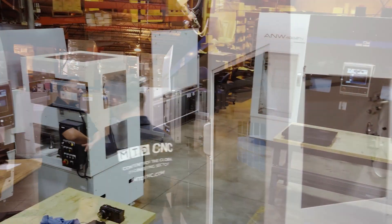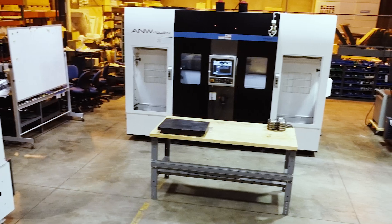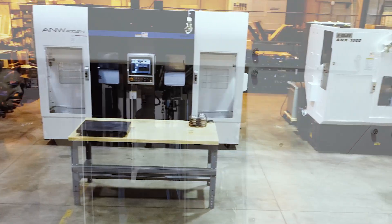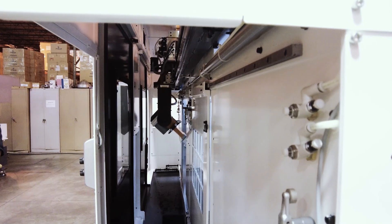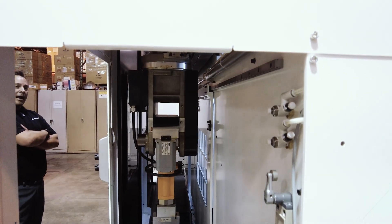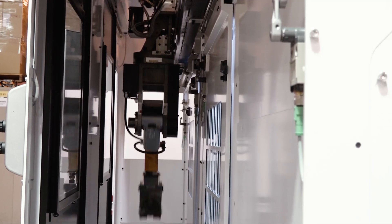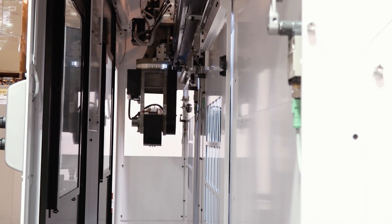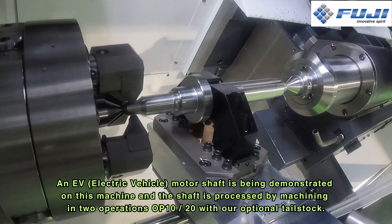Yeah, absolutely. So this is our new AW403 machine, and it employs what we call our rail-sided robot by Fuji. This robot offers a lot more flexibility than a typical gantry robot. This robot obviously traverses in its own lane, which you're looking at right now. We can do a lot of different things while it's in that lane. And while the robot is traversing, the machines are still working and operating and cutting.